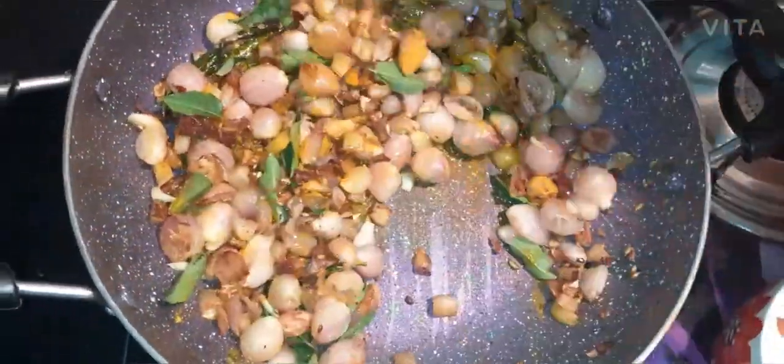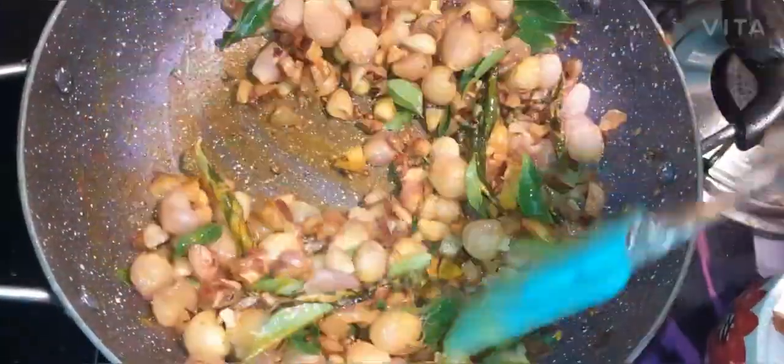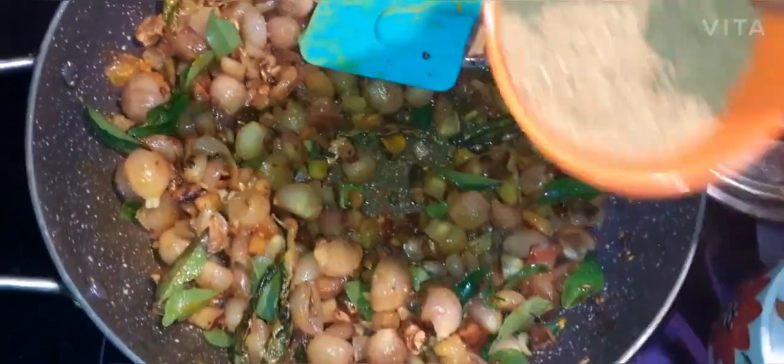Don't forget to make these foods — they are not ready yet, let them go. If you want to add them, they will be filled with 2 spoons. We will pour it.